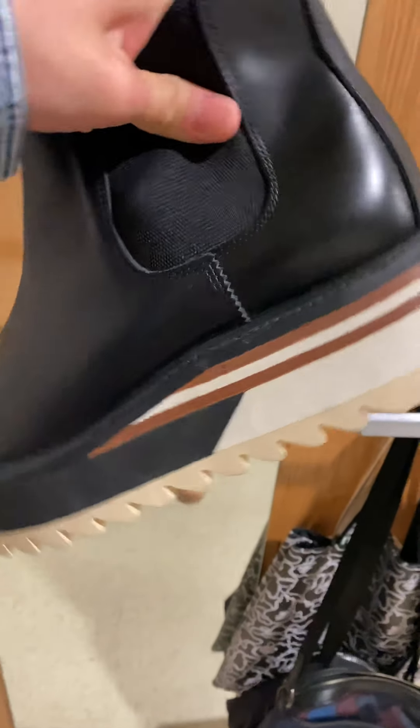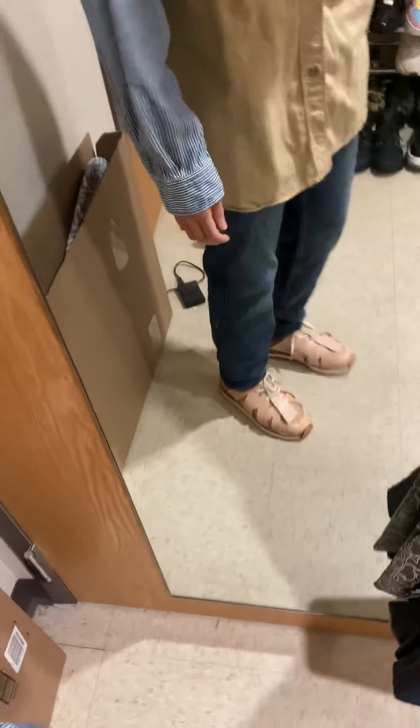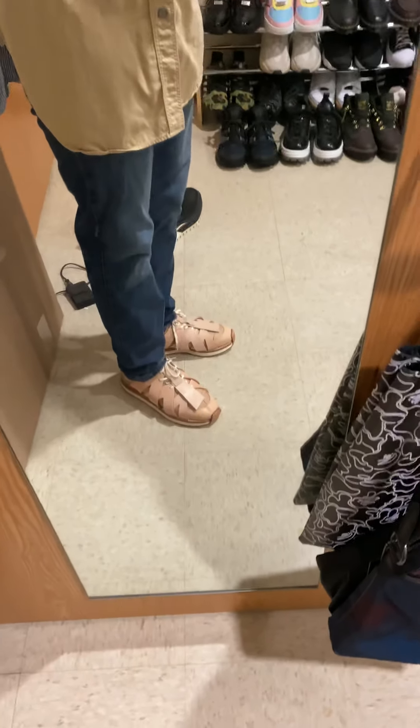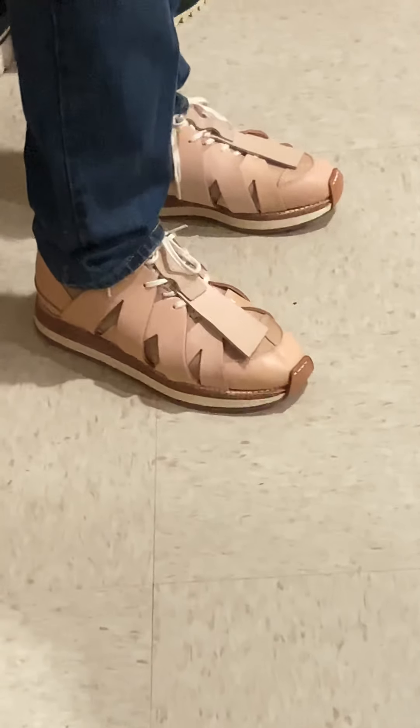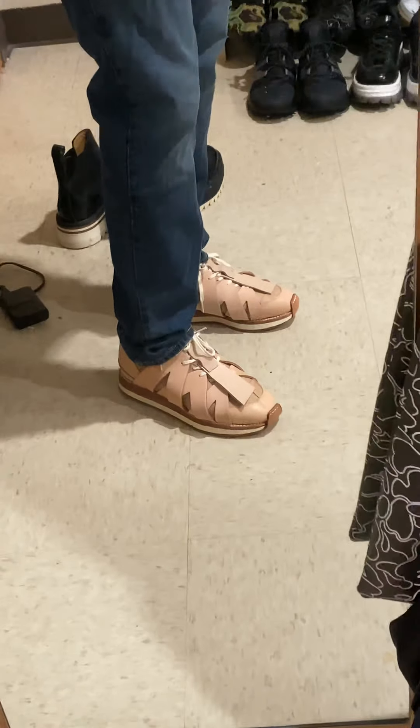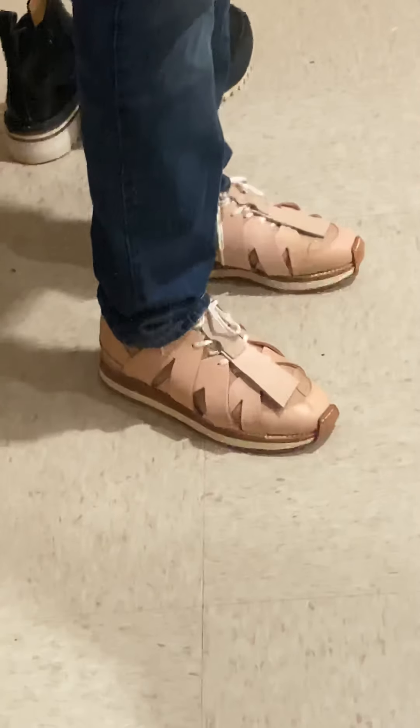This is going to be my last one. If I can find another pair like this, maybe that's gonna be my last one for the Henderskim. So thank you for watching — if you like this video, please subscribe and like. Thank you and have a great day, bye.